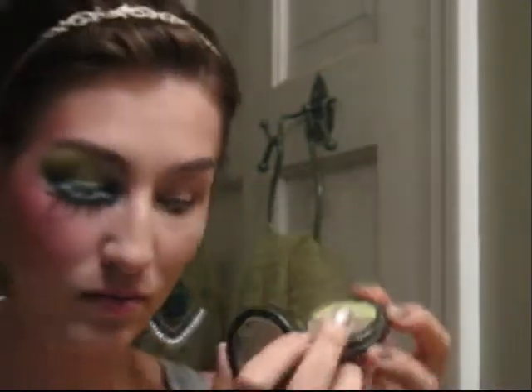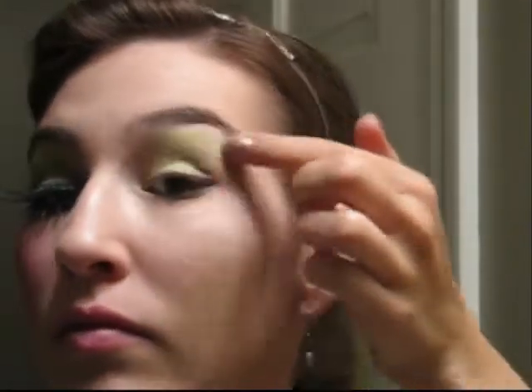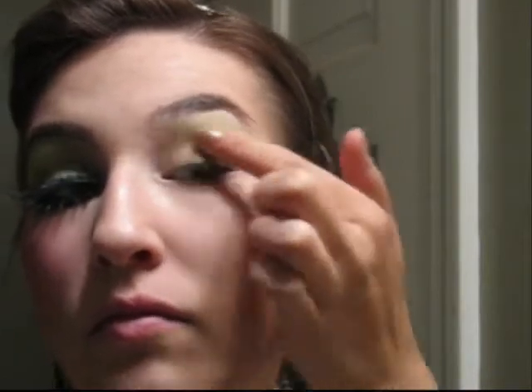Start out with foundation and concealer wherever you need it on your face. Now we'll begin the eye. Start off with a bright lime green eyeshadow and with your finger or an eyeshadow brush, place this on the lid, in the crease, and all the way up your brow bone. This is going to be the base for the rest of our eyeshadows.